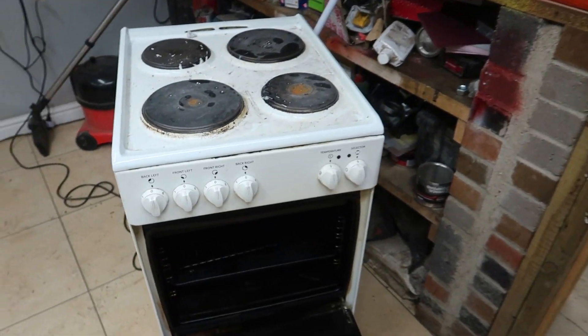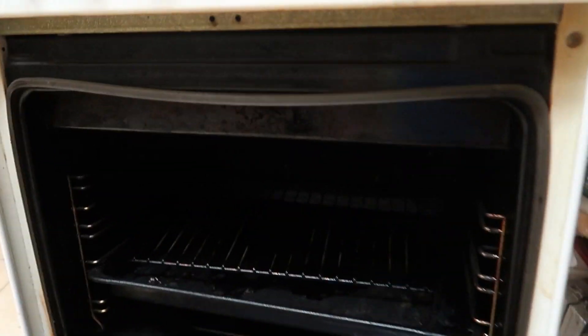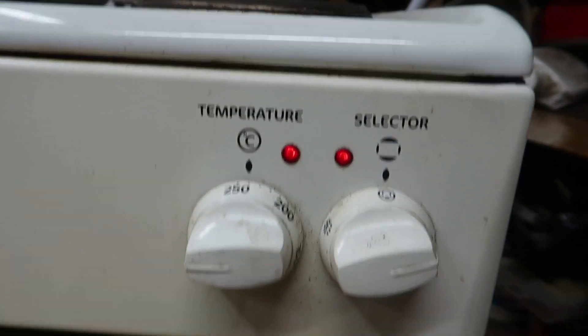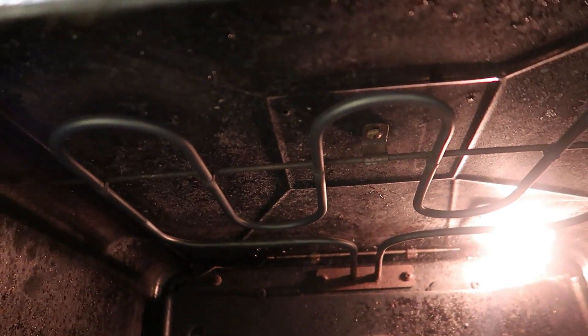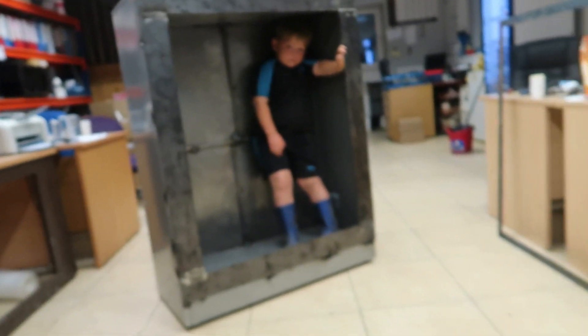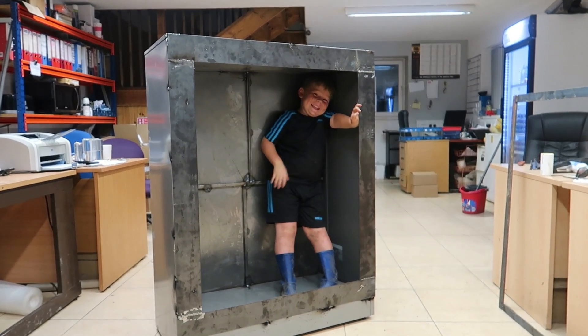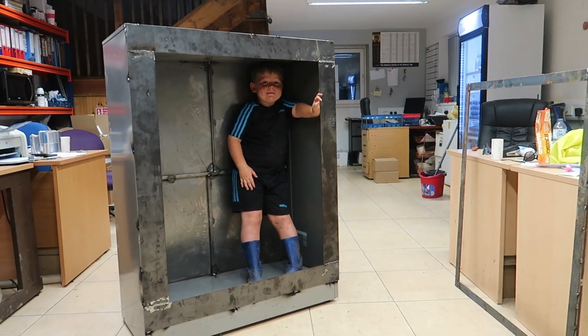What we're going to use for the heating element is this old cooker, which all works. We found that in a skip. So we're going to use that heating element and put it into the base of that cabinet. We'll be back in a minute once we strip the cooker.